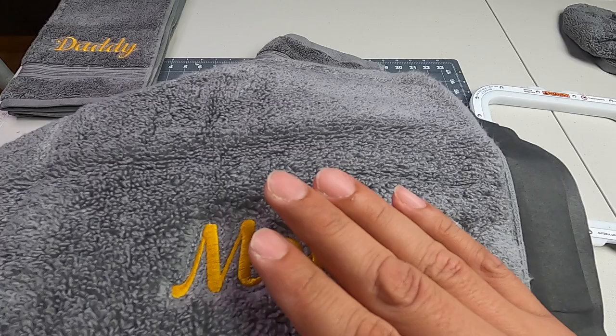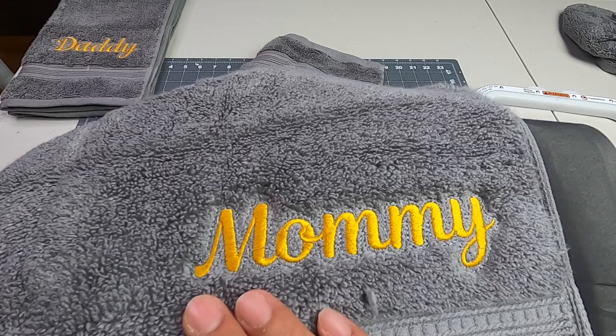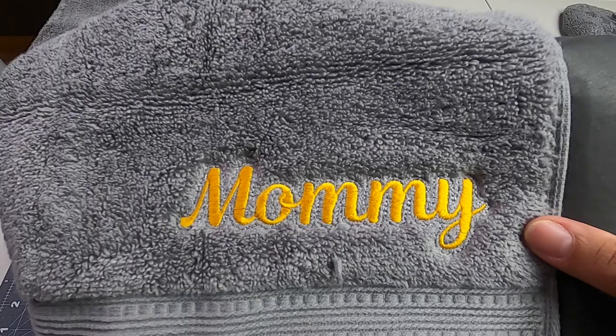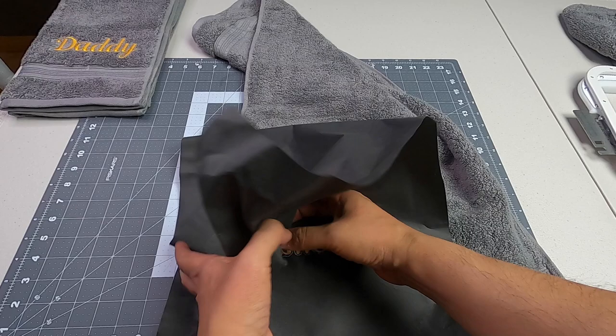No cutting in between. The details look very nice — let me give you a different angle so you can see them clearly. Since we're using tearaway, we can just tear this off carefully. I used two sheets because this is a very thin type of tearaway.